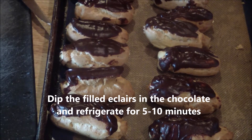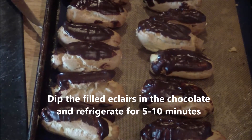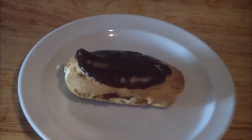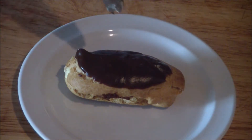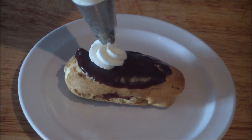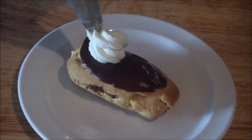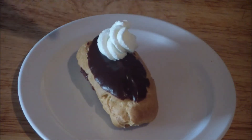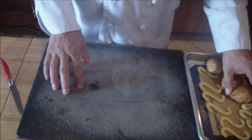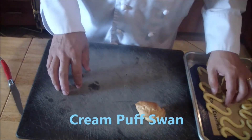And there's your eclairs. After about five minutes, the chocolate has cooled down. Get a plate — if you want to use this for your portfolio, place it on there. If you have extra cream, just put a little whipped cream on top. And there you go — chocolate eclairs. For the cream puffs, we'll do a couple of these.